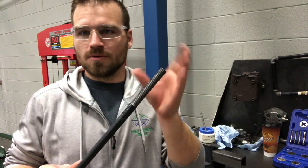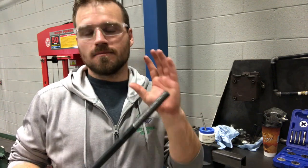Hey guys, in this video I'm going to show you how to thread a rod doing external threads. We already did the internal threads with the tapping, so now we're going to go ahead and use a die.